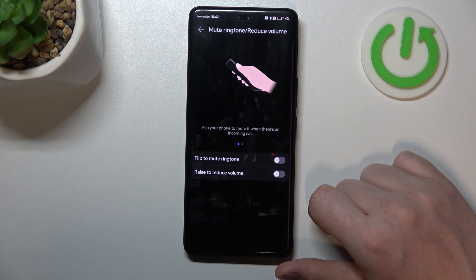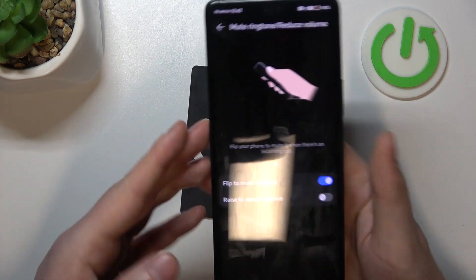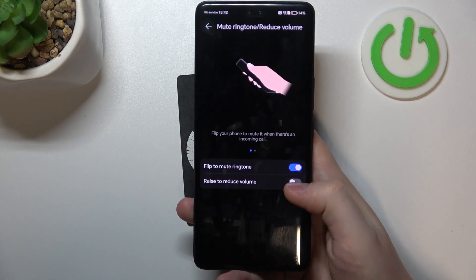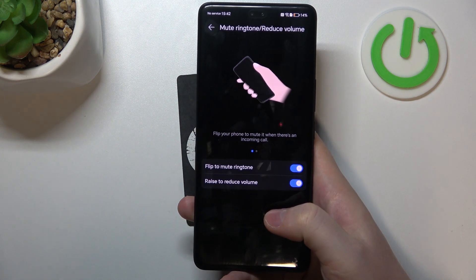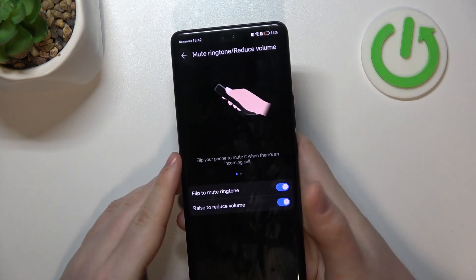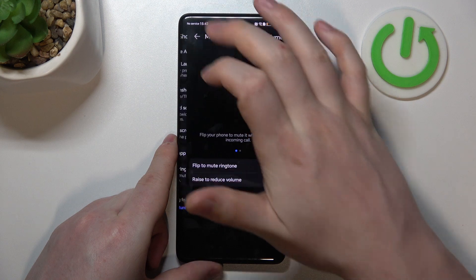Then we have Mute Ringtone and Reduce Volume. The first option is Flip to Mute Ringtone — if you flip your device face down, it should mute the ringtone. Raise to Reduce Volume: if you receive a phone call and raise your phone to your ear, it should reduce the volume of that ringtone.